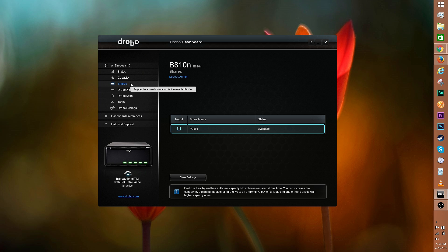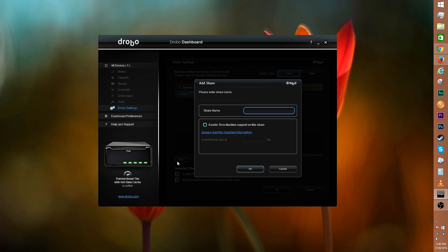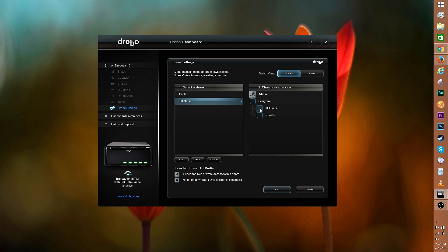Beneath capacity is shares. You can assign a drive letter to a share and open up share settings for more options. Select a share, then change up the user access to how you see fit. The eyeball means read-only access and the pencil icon means read and write access. Click add to add a share, type out the name, and you can choose to enable Time Machine support — it's great that you can control how much space Time Machine uses. Click OK to create the new share, and you can change up the user access on the right side.